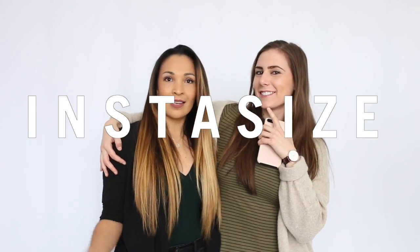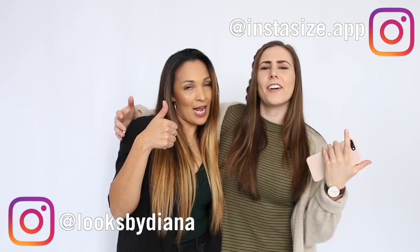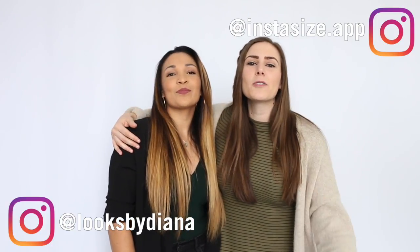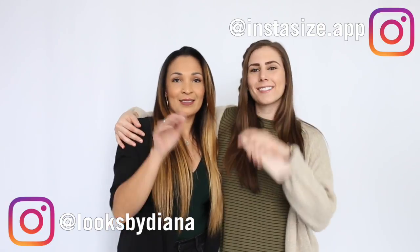Thank you so much for coming into the studio — did you have a fun time? Super fun time! When it comes to editing all of your makeup and hair looks, what app do you use? InstaSize for everyday editing! Make sure you give us a thumbs up, go check out Diana's page, give her some love on the IG. Thank you all so much for tuning in — we'll see you next week. Bye everyone!